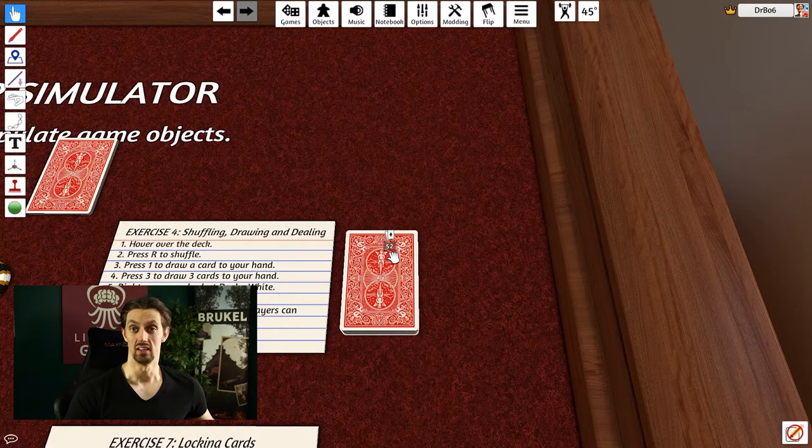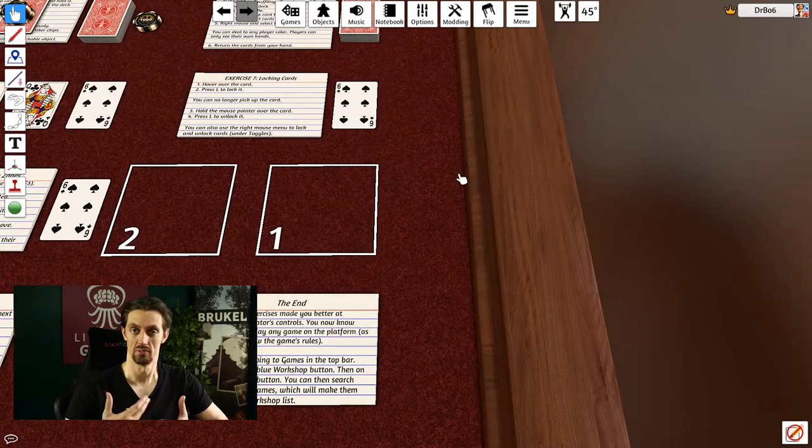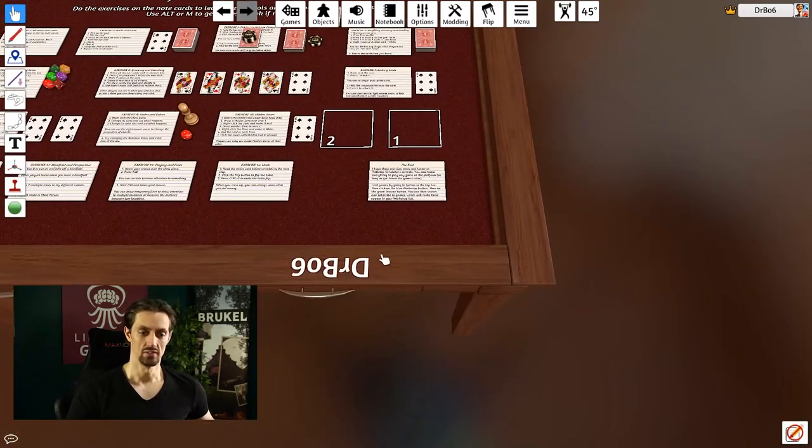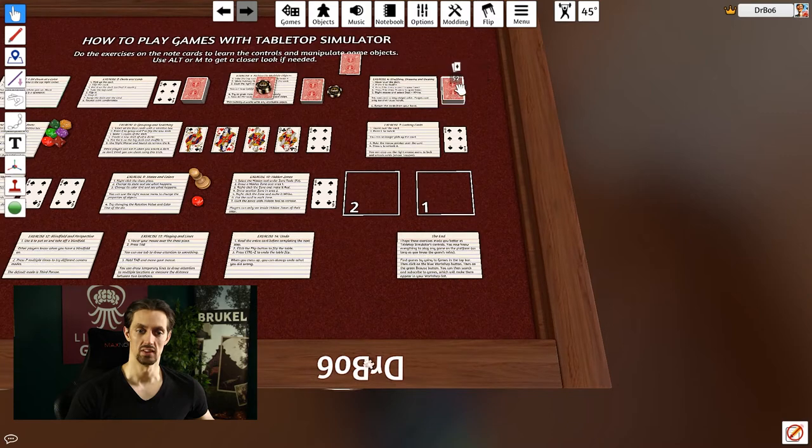In exercise four, we're doing shuffling, drawing, and dealing — important for any card game. To shuffle, hover over the deck and press R, which stands for Randomize. It works on anything you can randomize — cards, dice, or anything else. To draw, you need to know where your hand is. Your hand in tabletop simulator is on your name tag attached to the table. If I take a card off the deck and place it in that area, it gets assigned to my hand.